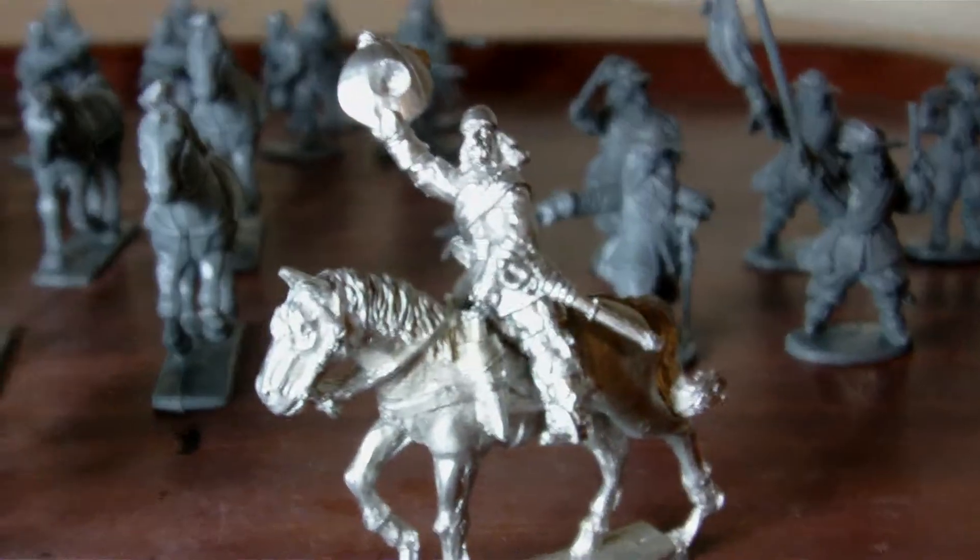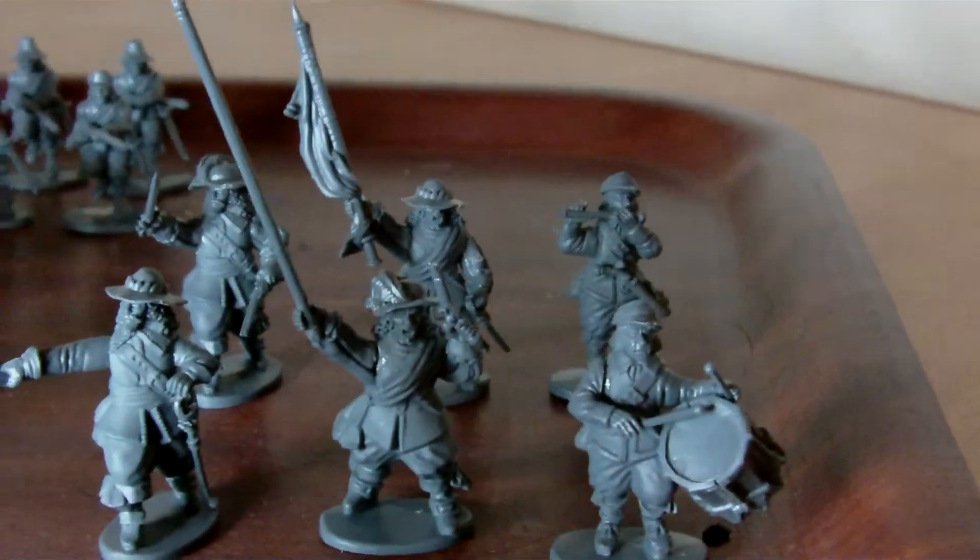I've cleaned Cromwell up. I've built the two command sprues. I've put all the horses together. And all the firelocks are all done.